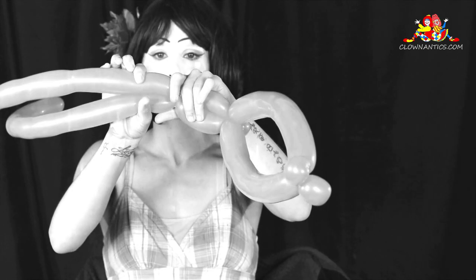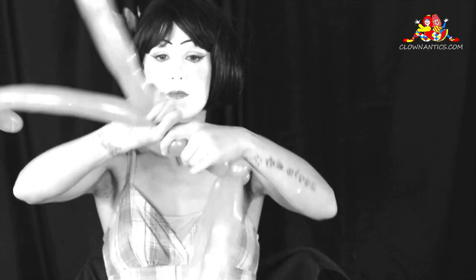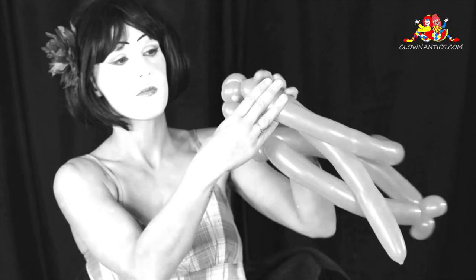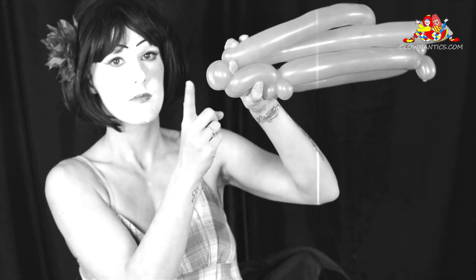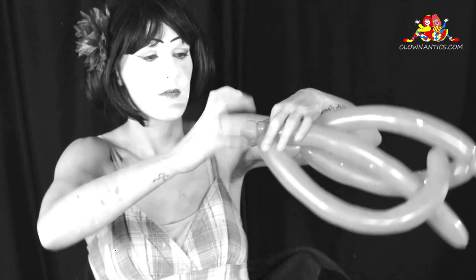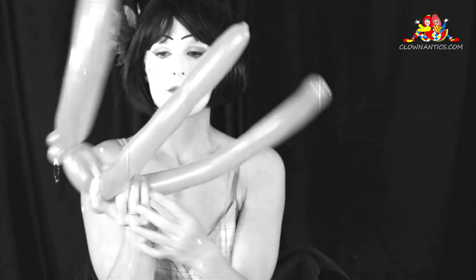The next pinch twist that you do is right below. Twist the two balloons and then pinch twist those two balloons together. Be careful there — you might lose some air. This is the seat of your alien.